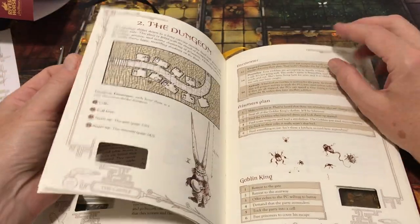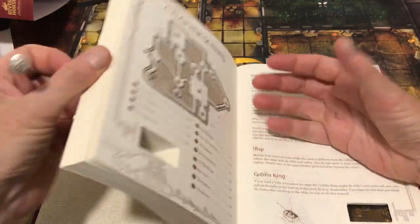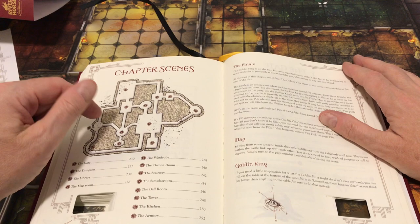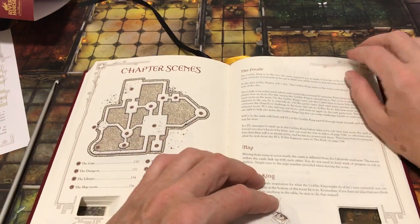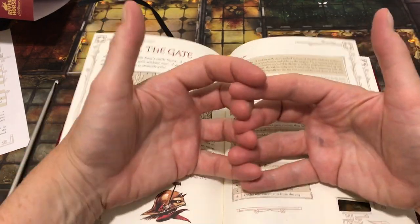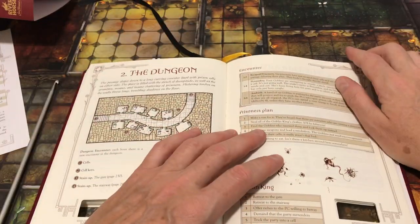The castle itself is a little more traditional in terms of having a map you can actually follow. As you'd expect, the labyrinth at the beginning of the book is just kind of anywhere and you end up in a place, but here you could do this more as a traditional dungeon crawl, moving from room to room. You will still be left with a lot to figure out on your own, since the game really requires a Goblin King to make things up.